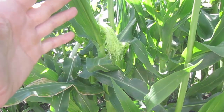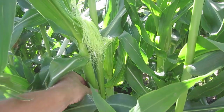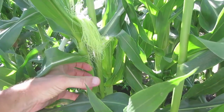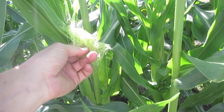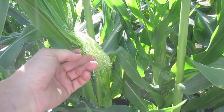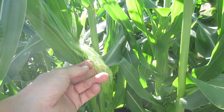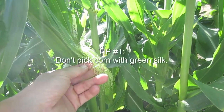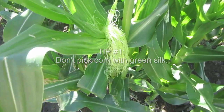Here you can see a young ear of corn — it's slender, it doesn't have a lot of girth to it, and it has very green silk. Each one of these pieces of silk goes down to a kernel of corn, and each piece of silk needs to be pollinated in order for that kernel to grow. This corn is not ready to pick.